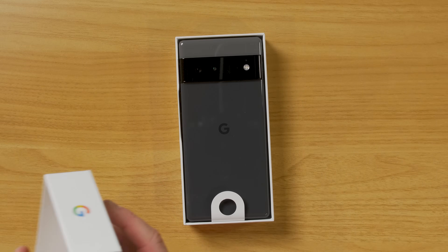In this series of videos, I'm going to show you all the great things that you can do with your Pixel phone. Today's video is all about getting it set up so that it works for you. Let's start by seeing what's in the box.